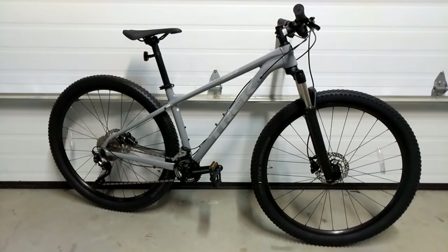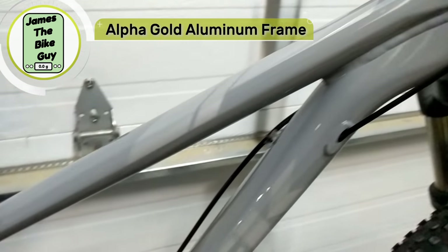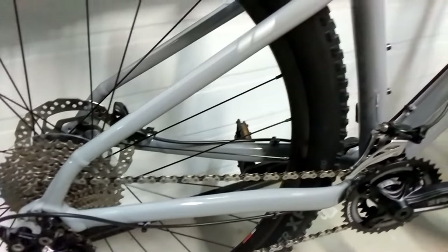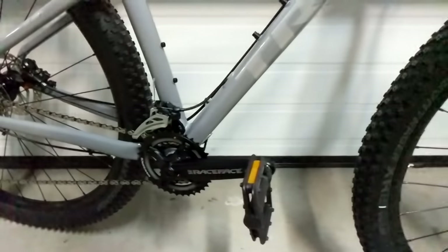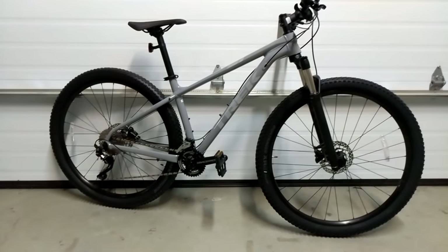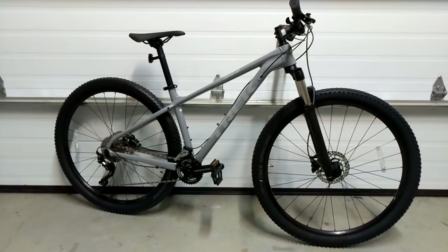The Excalibur uses an Alpha Gold aluminum frame and it's got very nice finishing. An interesting thing to note is that this frame is actually shared with the Trek Roscoe, so you can think of this bike as the 29er, more XC-ready version of that platform.